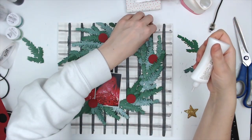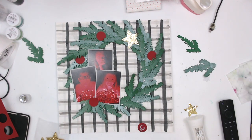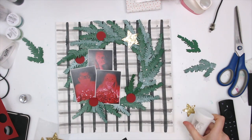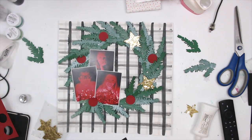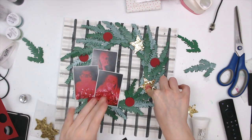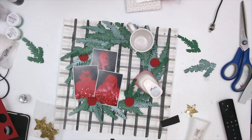I'm adhering everything down using a liquid adhesive — whenever I use mixed media I like to use liquid adhesive. My ATG was acting up, so liquid adhesive it is to make sure everything sticks down. I pulled out some gold glitter stars from the Crate Paper Merry Days collection from a few years ago that have been sitting in my stash, and I thought this would be a great way to get some of them used up.